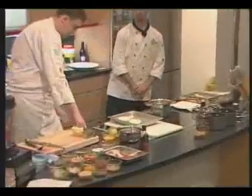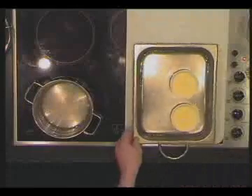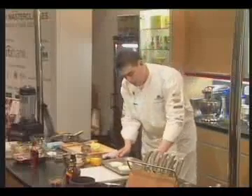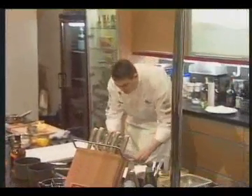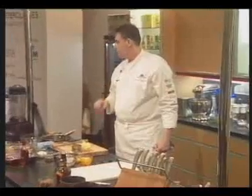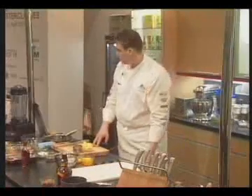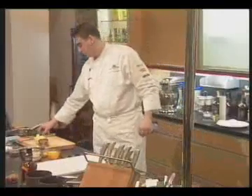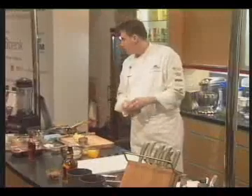This is known as a bain-marie in French. It's a dish with high sides in which you have hot water and the dishes sit there, which protects or insulates the fragile custard from overcooking. He's putting it in the oven at a temperature of 80 degrees. It's very important to have your oven at that very low temperature — if you don't, you will risk boiling the custard, which will split it.